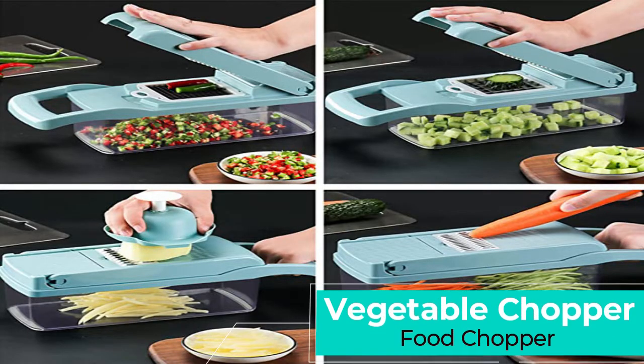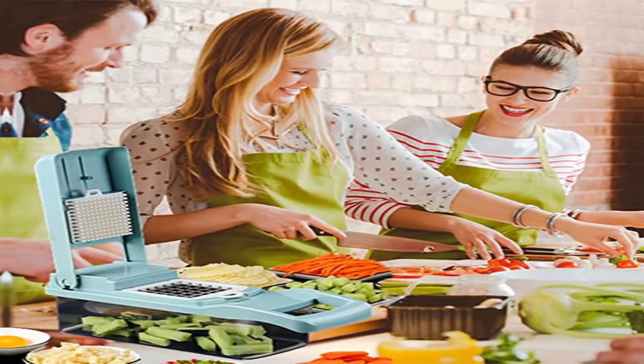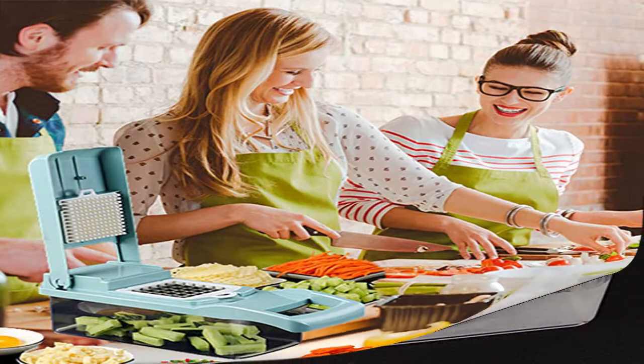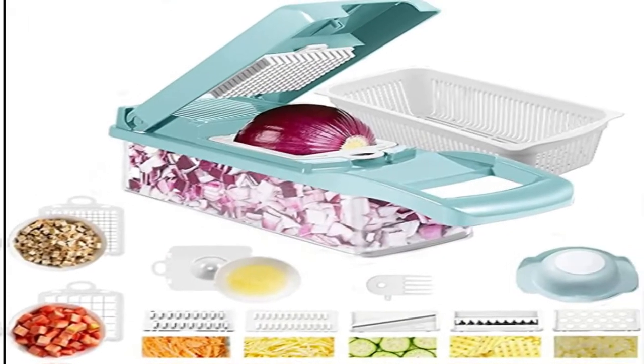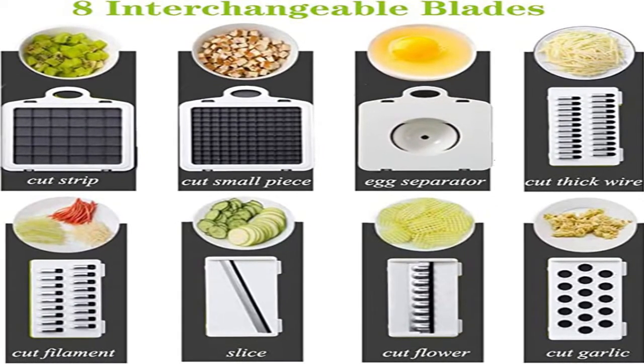Vegetable Chopper Food Chopper with large container — 12-in-1 adjustable mandolin slicer, multi-blade for food, salad, potato, veggie, and fruit. Rust-resistant heavy duty 420 stainless steel retains razor sharpness for crisp, smooth cutting and grating. Snap blades in and out with ease — cut potatoes, tomatoes, cucumbers, carrots, and more. Four interchangeable blades effortlessly julienne, chop, and slice. The perfect kitchen gift for women and men.